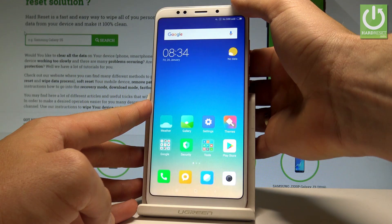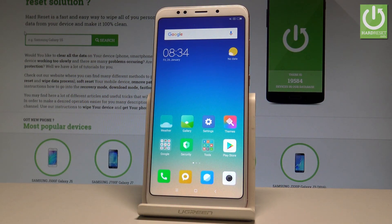So this is my fingerprint — let's just tap it, and that's it. You've successfully set up the fingerprint protection.